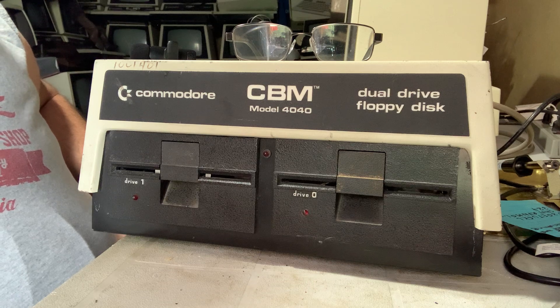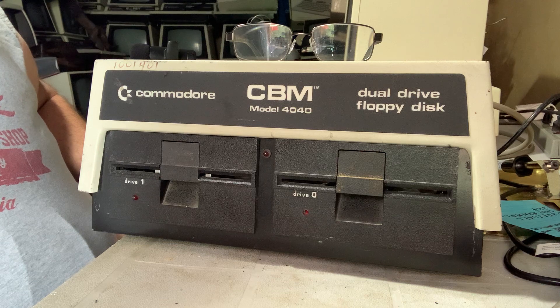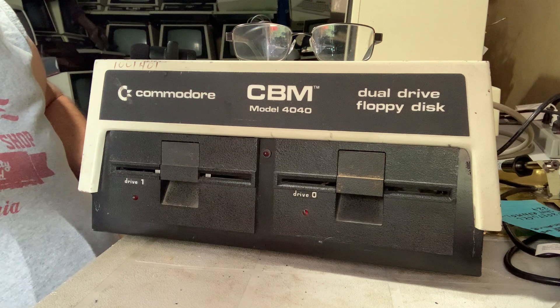Anyway, until then thanks for coming, and I hope you enjoy your time in the world of Commodore. Bye for now.